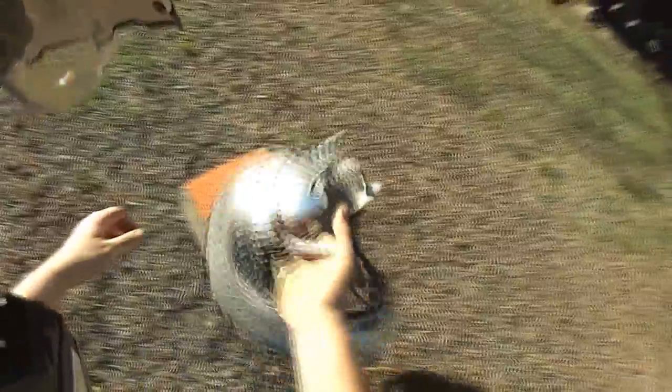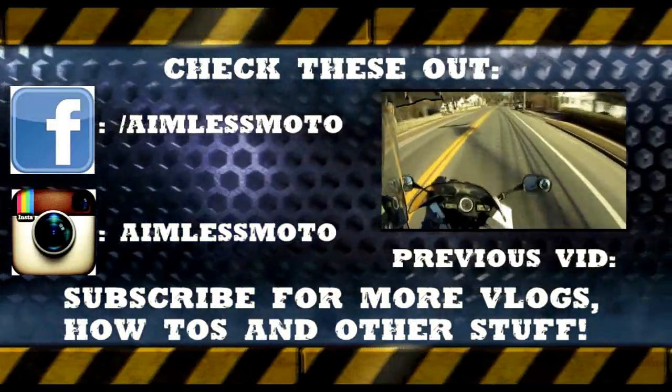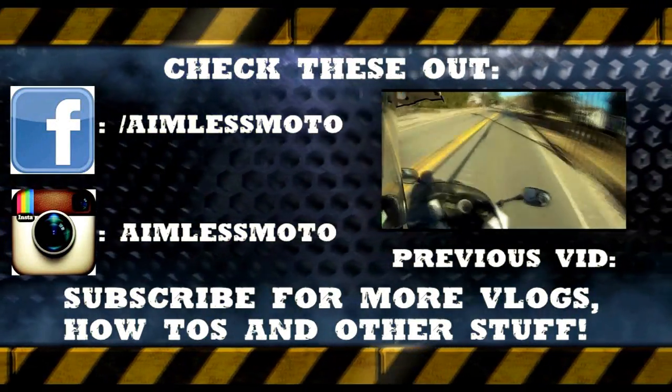So yep, now I can finally throw it away and be proud of it. Anyway, if you guys like, please like. If you want more, please subscribe. Thanks again, and have a good one. Bye.